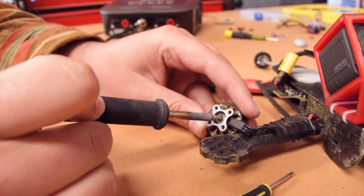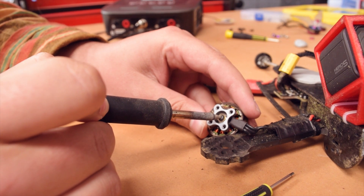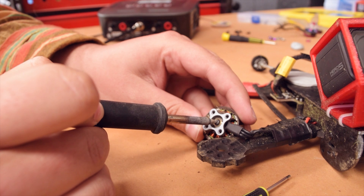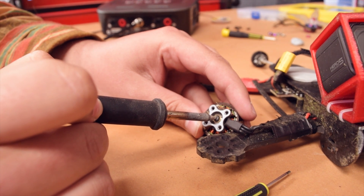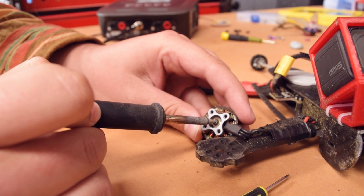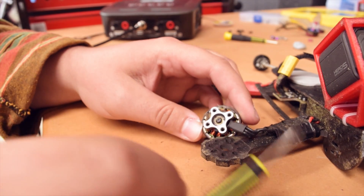So you just need to keep doing this until the screw is all the way out. You don't want to force the screw too much because again you're going to strip the head of the screw. Just got to keep applying heat, then jump on the driver, unscrew it a little bit, and repeat until the screw is out.